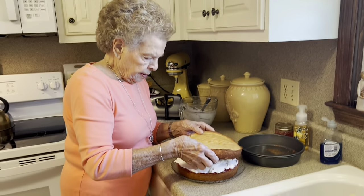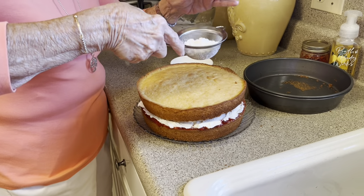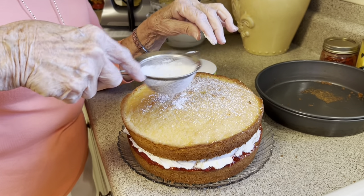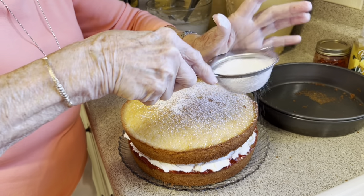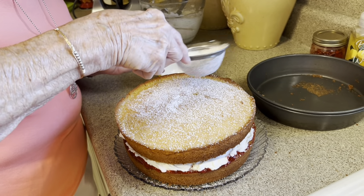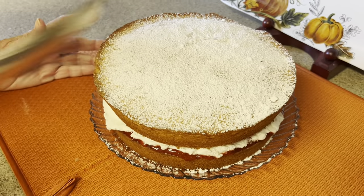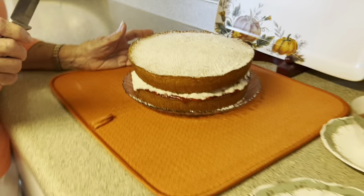Now put the second layer on there, and then just sprinkle the top. This is just a little sifter and I put my powdered sugar in there, and you just more or less cover the top of it with powdered sugar. This is what it looks like assembled. Kayleen said I got carried away with my powdered sugar, and I probably did. But anyway, it looks beautiful.